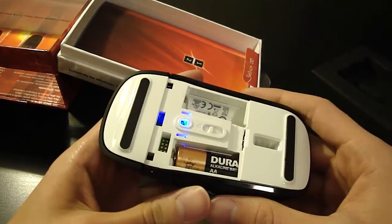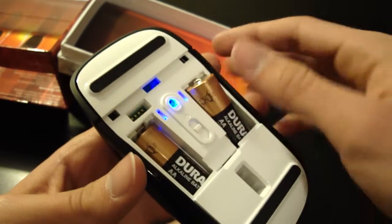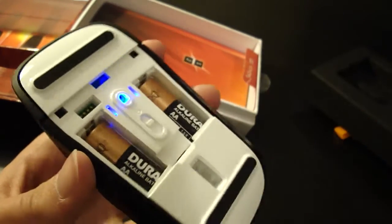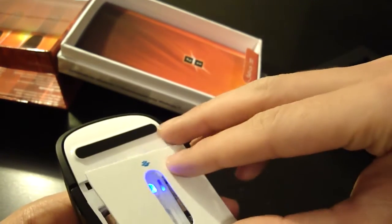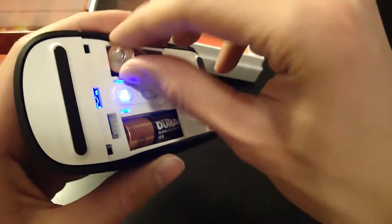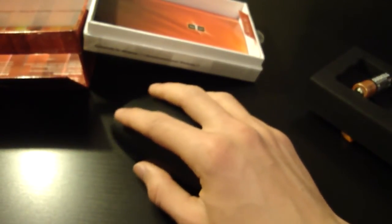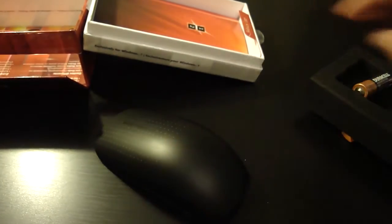One interesting thing I noticed is that as soon as you slide one battery in, it starts working. So I'm not sure if it's actually going to fully function with one battery, but it probably will since the light is turned on. And here are both batteries in. It feels pretty heavy — definitely not the lightest mouse, probably because of the two batteries, a little bit excessive in my opinion. I'd much rather have one battery for a lighter mouse. With one battery it's a much nicer weight — actually a pretty big difference considering it's a AA battery.